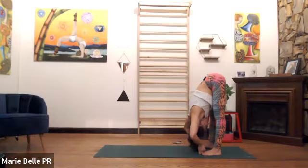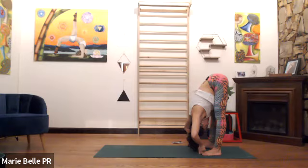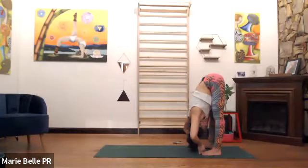Do you notice your rib cage — the left and the right? That's where I would adjust, with my hands on either side of your rib cage. Breathe there, inhale. Then exhale, lean towards the toes, and I bring a little bit more weight down. Let your head be heavy.